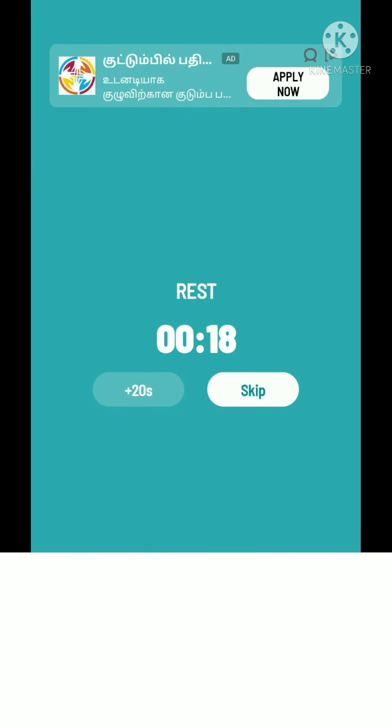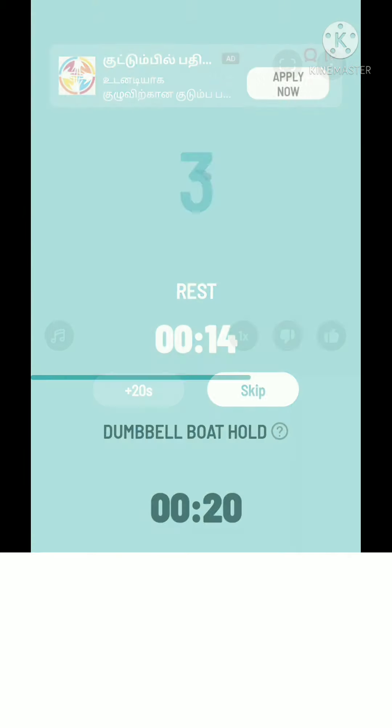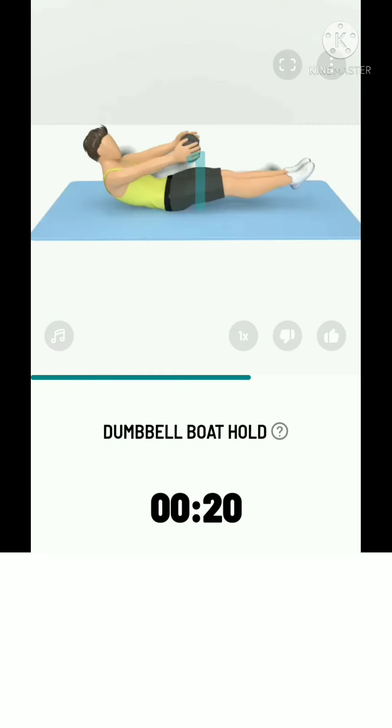The next: 20 seconds dumbbell butt hold. 3, 2, 1, start. 20 seconds dumbbell butt hold. Focus all the tension on your core. Take a rest.